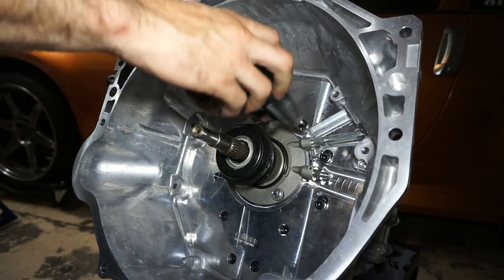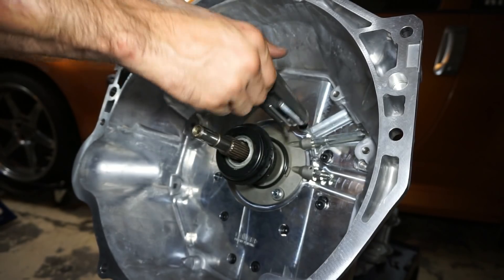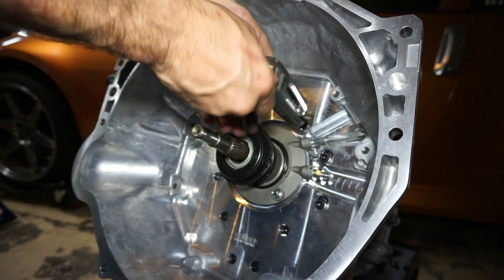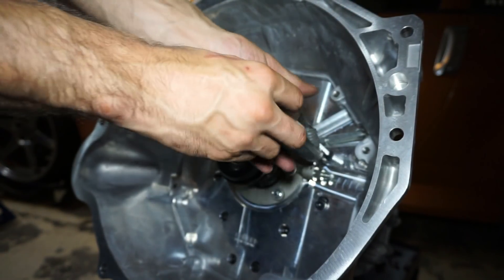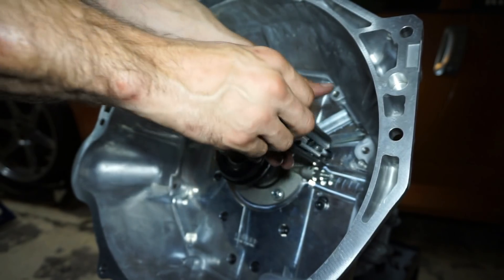Step six: use the bag of bolts that has 11 M8-by-1.25 socket head cap screws and fasten the Collins Performance adapter plate and bell housing to the already-cut 350Z transmission. Make sure you apply thread sealant to all of the threads or your transmission will leak gear oil out of the threaded holes.